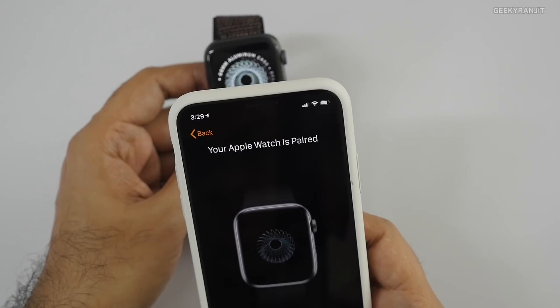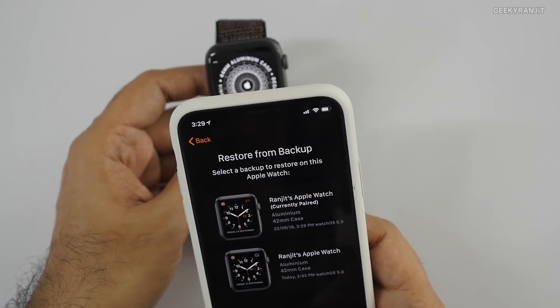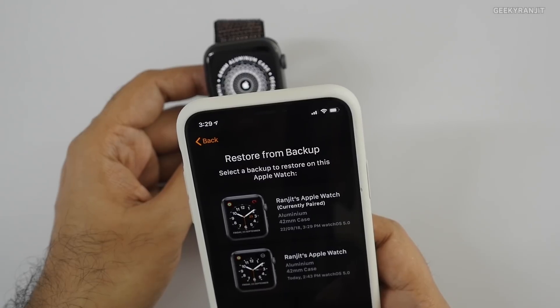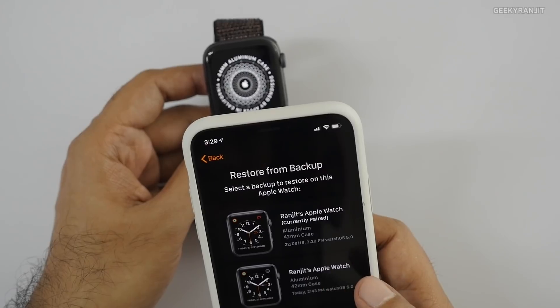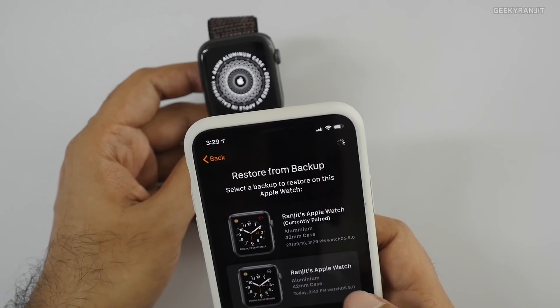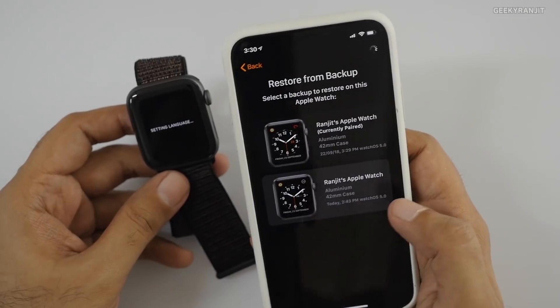It says 'Your Apple Watch is paired.' I selected 'Restore from backup' — I'm going to use the backup from my old watch. If you already have a backup, it can restore from that, as you can see here.